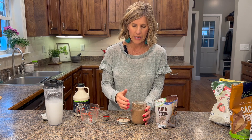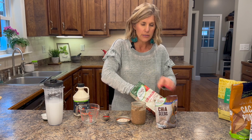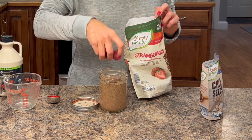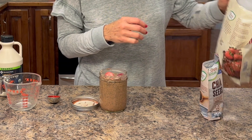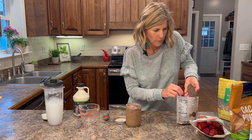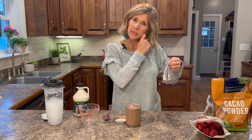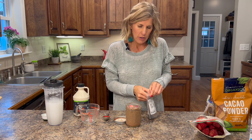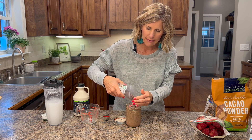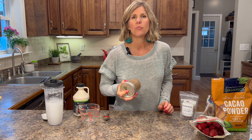My protein powder didn't get in there all the way, so it'll go through the next shake. Since I'm making this a strawberry chocolate, I'm going to drop some strawberries in here — these are frozen, I just took them right out of the freezer. Put in however many you want. I'm also going to add some cacao nibs — you can add chocolate chips, you can add nuts. I'll put the lid back on and shake it up one more time. And that's it.